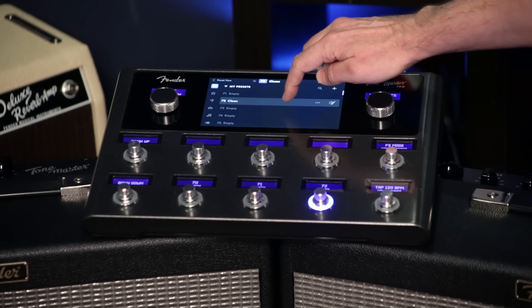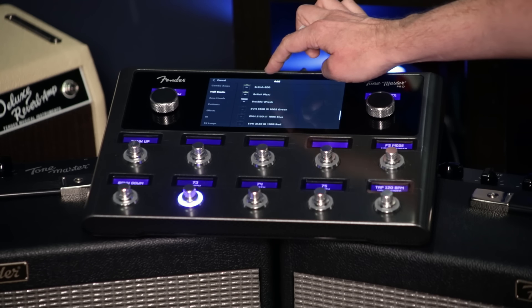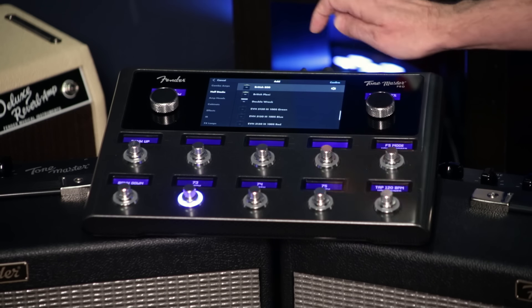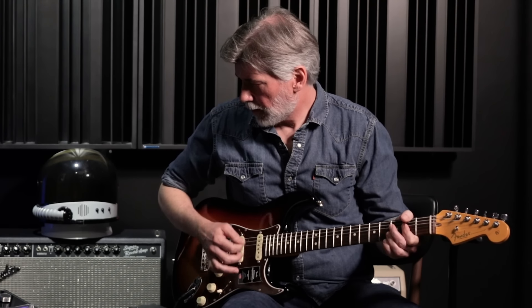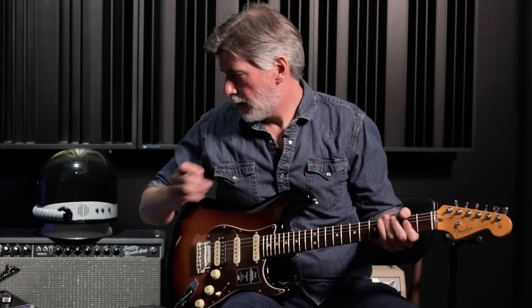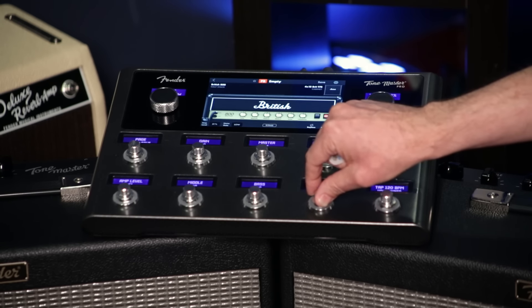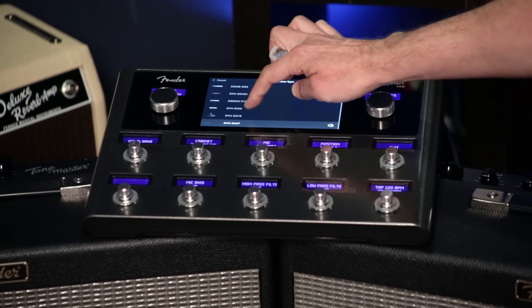We'll back out to our list of presets and go to the next one. You said probably a crunch — we play a lot of Kiss songs in the set. So if you're saying Kiss, I might select under the half stacks the British 800. Excellent choice. I can click on it, everything spills out, I can adjust the amount of gain, the presence, and choose a different microphone. Let's say I want a little bit fuller sounding.